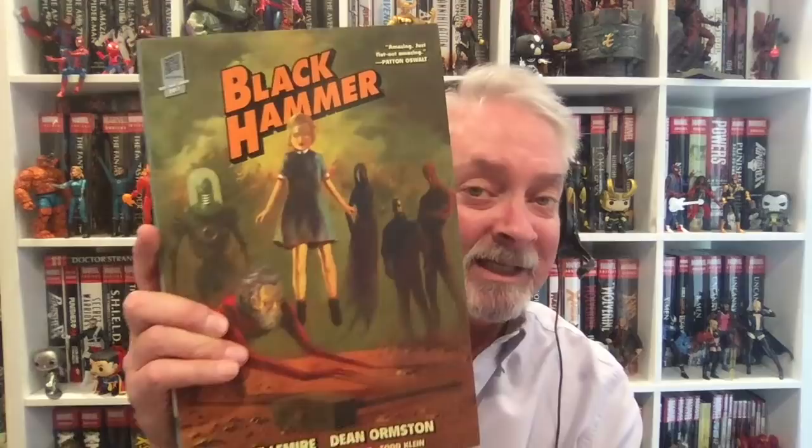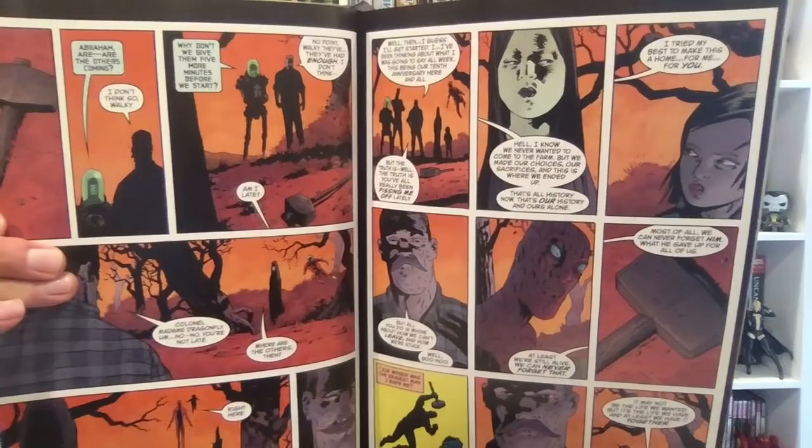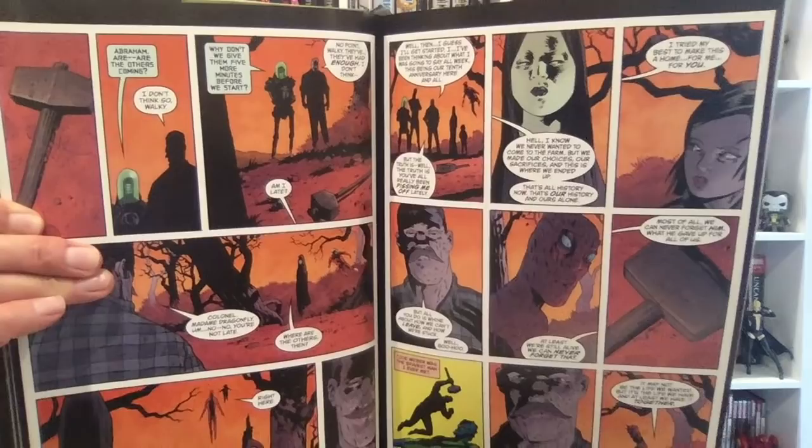The first books I'm going to talk about are offshoots of the Black Hammer series. First of all, I'm going to recommend Black Hammer by Jeff Lemire. If you haven't read this yet, you've got to get on this. This is the super deluxe giant library edition from Dark Horse — you can get it in trade paperbacks to save some money. It collects Black Hammer issues 1-13 and the Black Hammer Giant-Sized Annual, and it is one of the best books that's come out in the past five years.